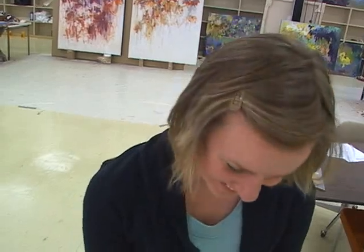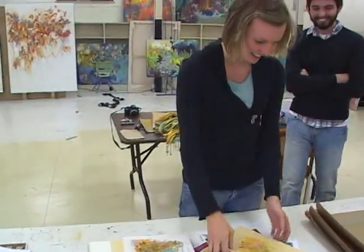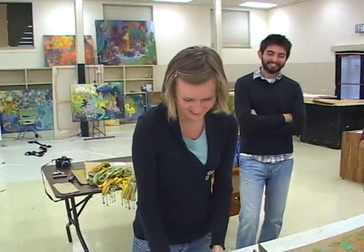A monotype is when you ink up a plate, and you can only make one print from that plate. Very good. Thank you.